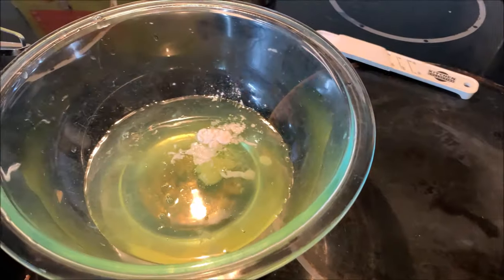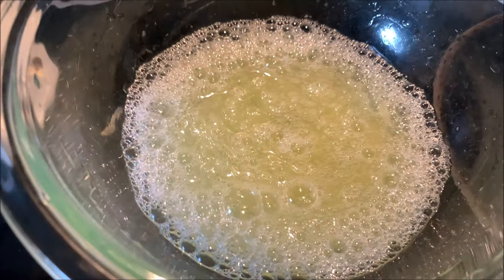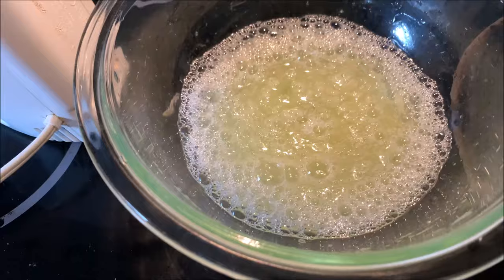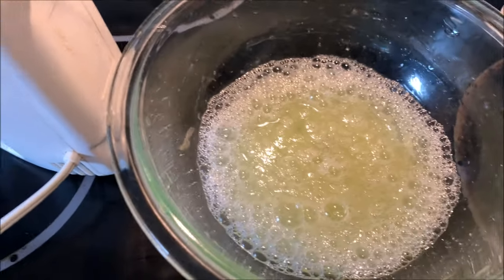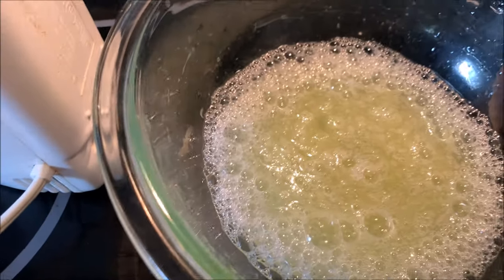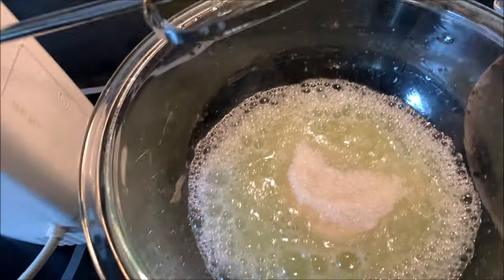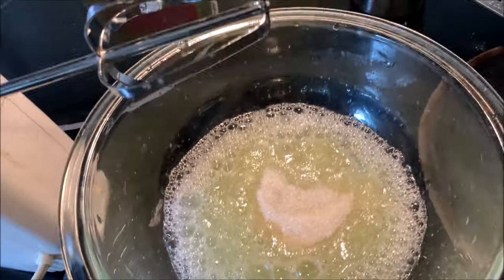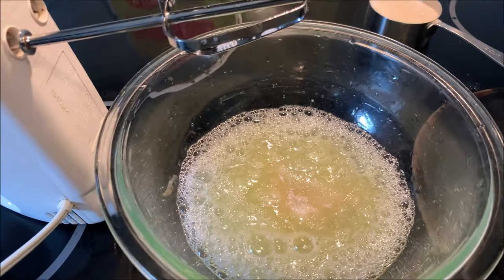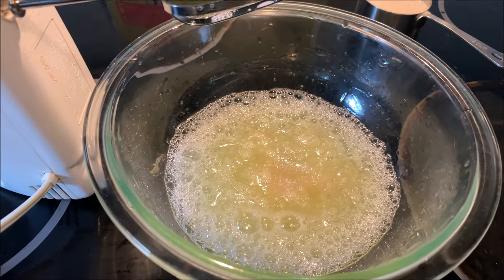Mix until they form soft peaks — you can see a lot of bubbles because beating puts air into the egg whites. When you're about halfway through, start adding the sugar: put in a little bit, beat it in, then add some more and beat it in. Repeat until all the sugar is added and you have firm peaks. It'll look like this.